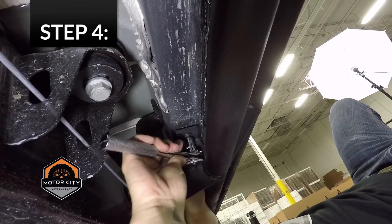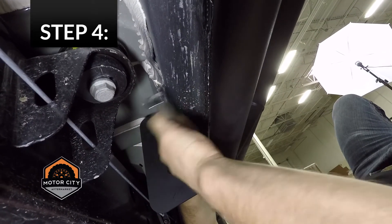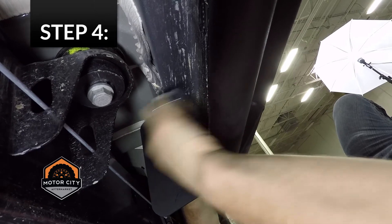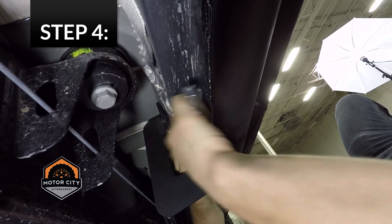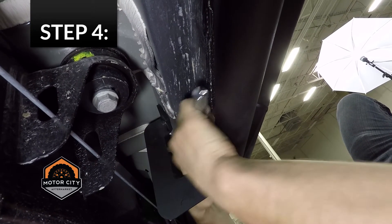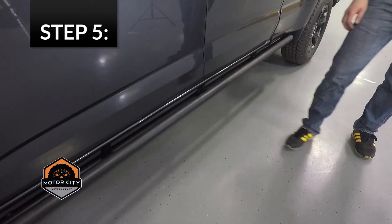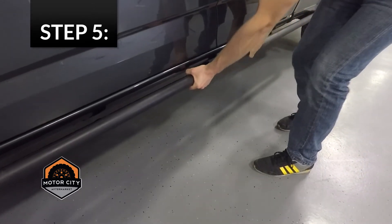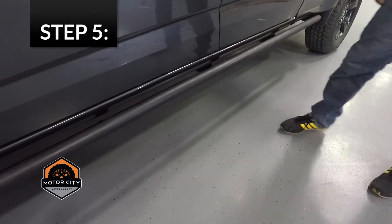Next, tighten all fasteners on both sides of the truck. Last, verify that all fasteners are secure and the rocker guards do not move, rock, or slide.